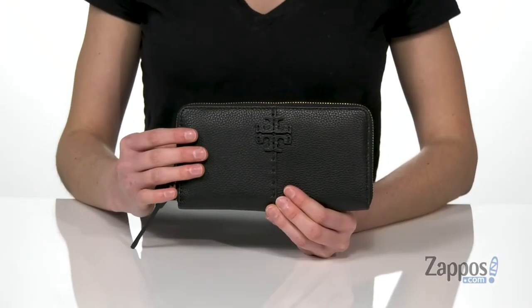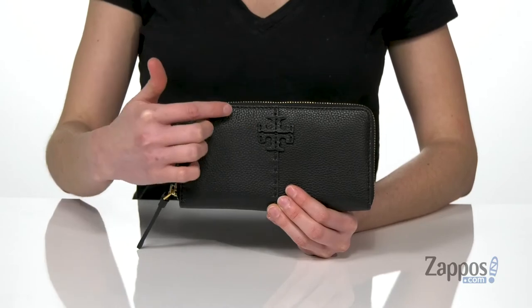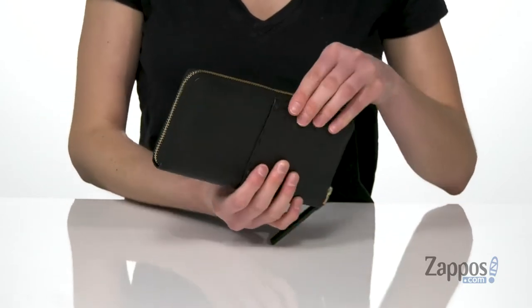How's it going? I'm Zoe from Zappos, and this is the McGraw Zip Continental Wallet from Tory Burch. This wallet is made of a soft pebbled leather. You've got the double T logo on the front there with stitch detailing that continues